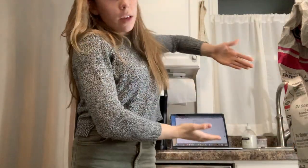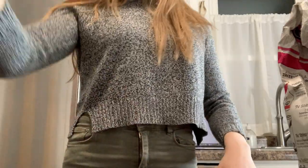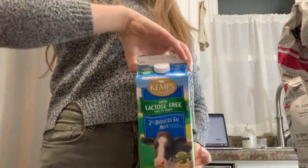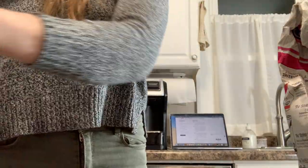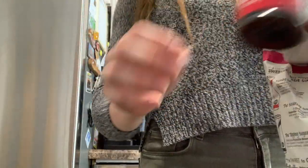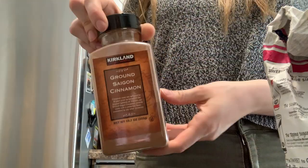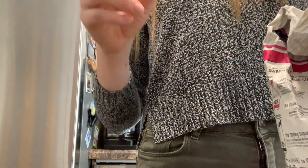I have my recipe right here on my laptop, and for this recipe you need milk, heavy cream, sugar, nutmeg, vanilla, and cinnamon, as well as 6 egg yolks.